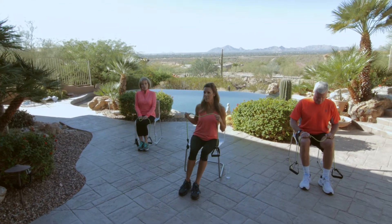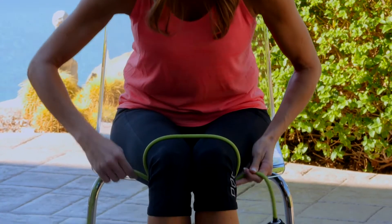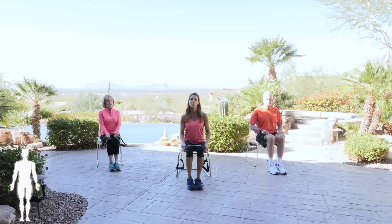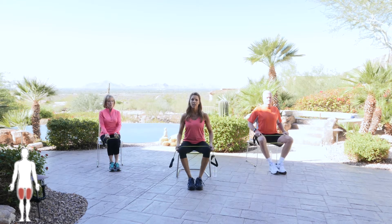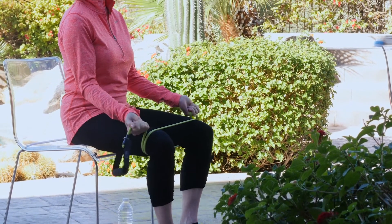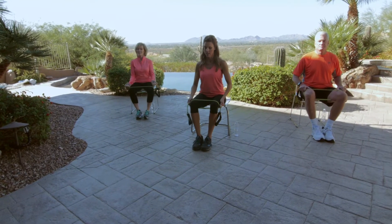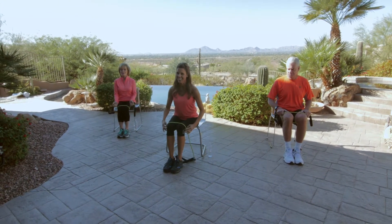Take that band and place it over our knees. This time we're going to wrap those legs, wrap those knees together. Make sure those shoes are touching and you're nice and tall with your back. You're going to open up the knees and release. Open and release. Give me four more — three, two, and one. Excellent, go ahead and shake that out.